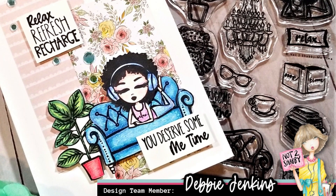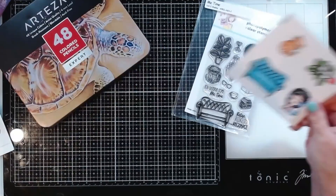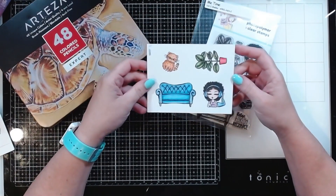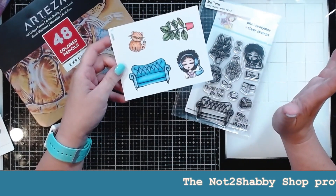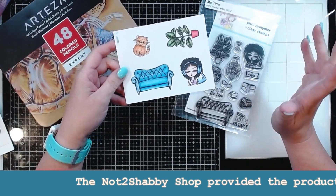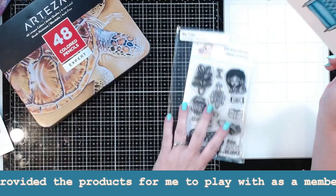Hi guys, this is Debbie with Debbie J's Crafting Corner. You guys probably know that I did go on a little vacation a couple of weeks ago. I went to Ohio and didn't take a lot of crafting supplies because it's a little bit hard to get on the plane with them. So what I did do though is stamp out a bunch of images.